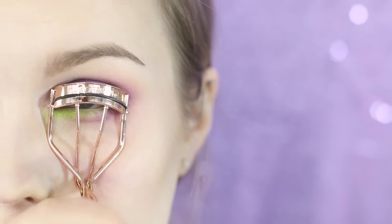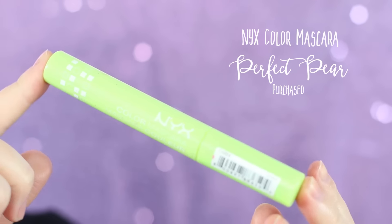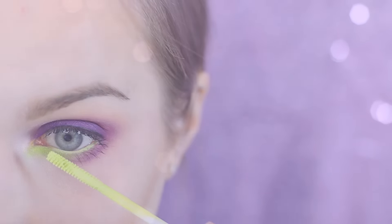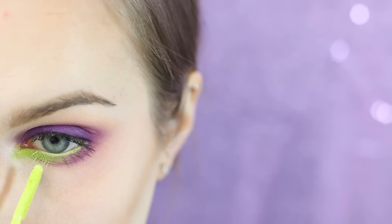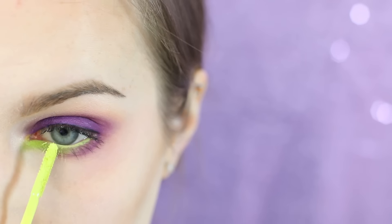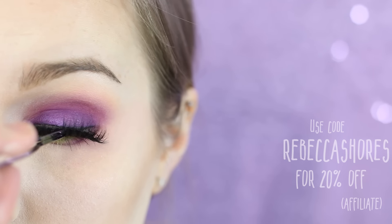Go ahead and curl your lashes as well as add some mascara to the upper lashes. Now I'm grabbing the NYX colored mascara in Perfect Pair and applying this to the lashes basically wherever the green is on your lower lash line. I'm now grabbing the Nubu Sun Bella lashes, popping those on for a little extra drama, and that's going to finish our eye look.